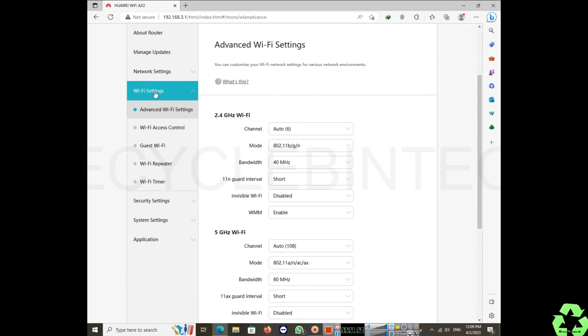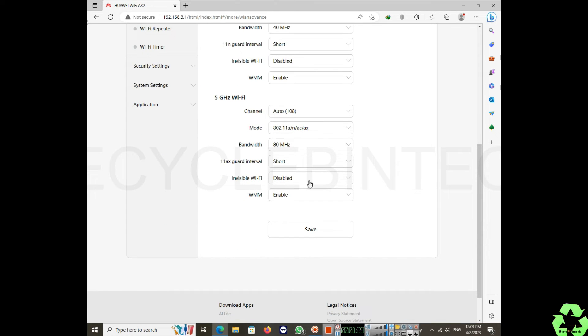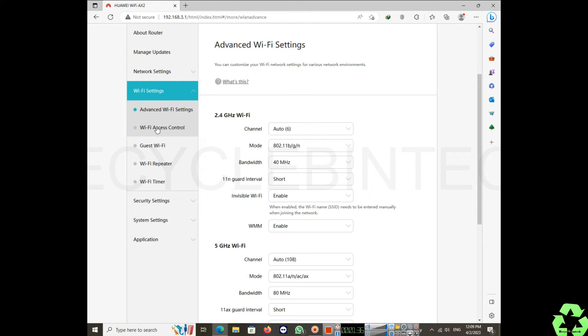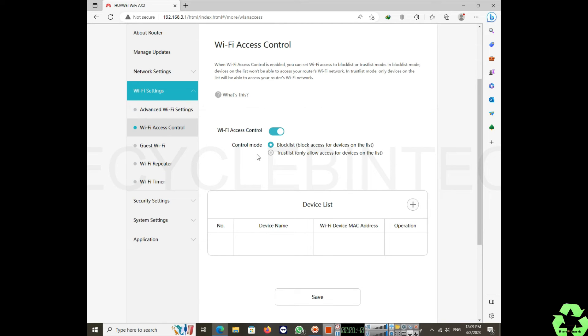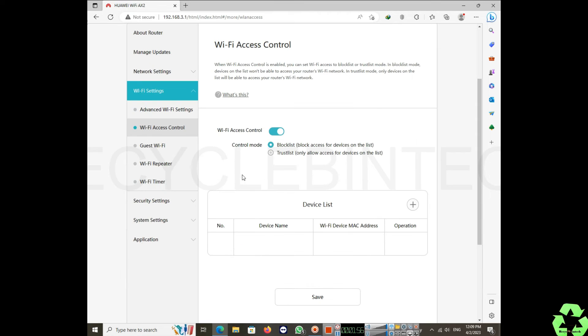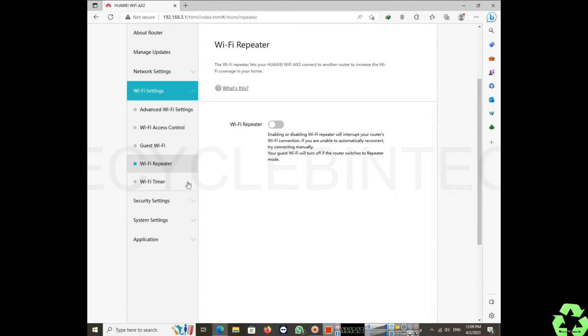In Wi-Fi settings, the 2.4 GHz 'invisible Wi-Fi' option is disabled by default. If you enable it, the Wi-Fi name will be hidden — users will need to manually type the network name and password to connect. Under Wi-Fi access control, you can block unknown users or create a trust list using device MAC addresses so only specific devices can access the internet.